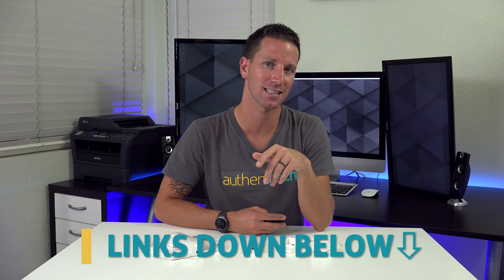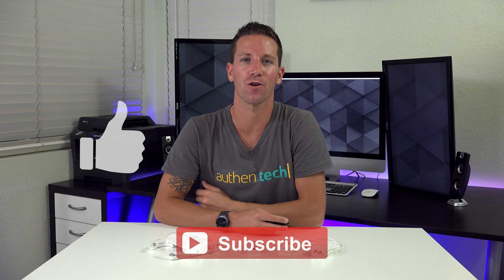Huge thanks to Gearbest for sending me the sample unit, and huge thanks to you guys for always hitting that thumbs up button. Make sure you're subscribed if you want to see more drone videos coming soon, and together let's live authentic!